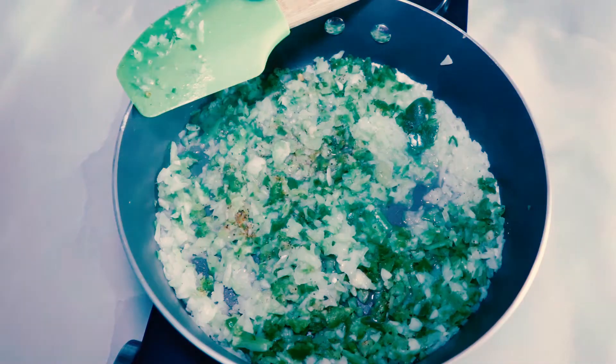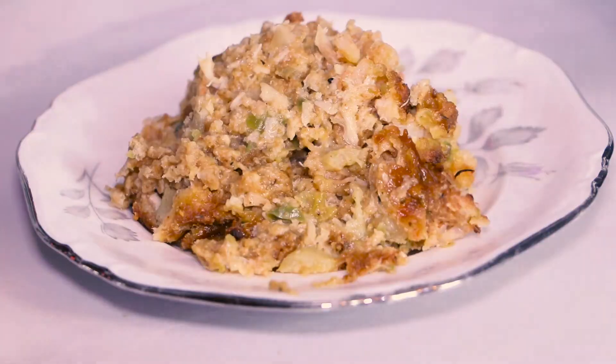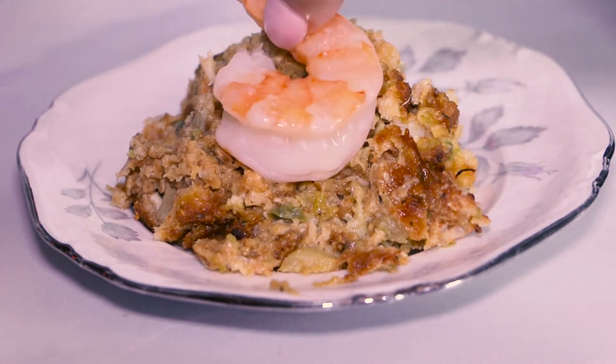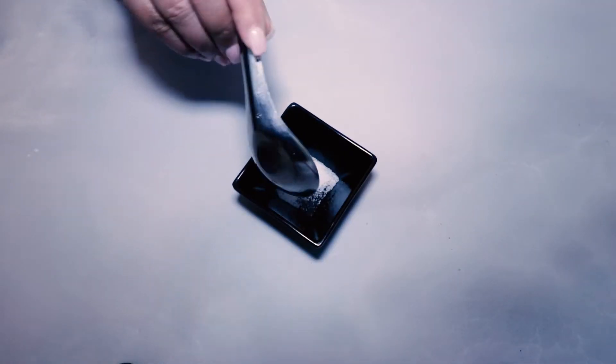Hi y'all, today let's make a dish that's on every Cajun and Creole holiday dinner table: mirliton seafood dressing. Let's get started on this good lovin' from the oven holiday classic. Let's start by making breadcrumbs.